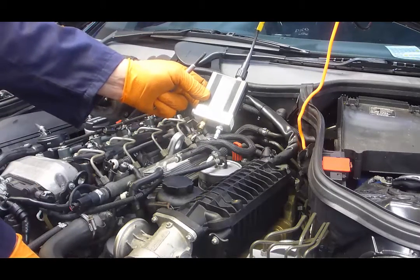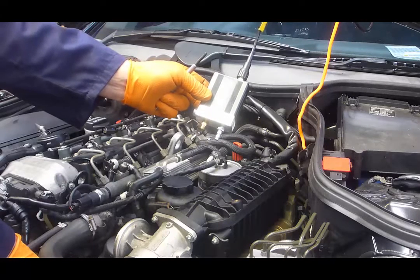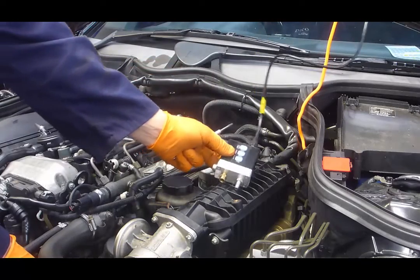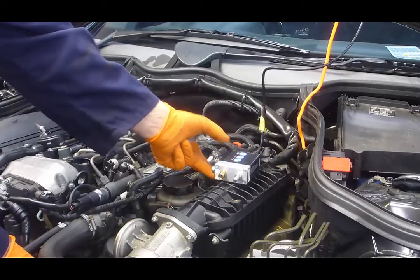Once it's returned from 3, we go back to range 1. Of course, being a diesel, we need range 1 because we need a maximum of 500 psi, 34.5 bar.